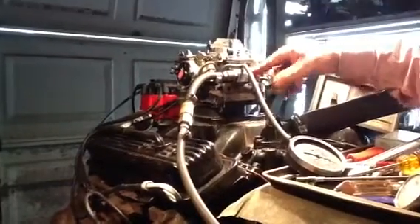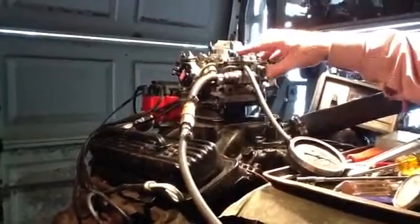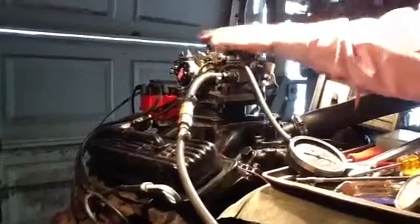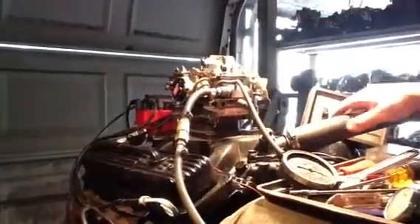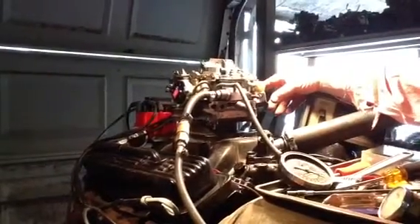Rochester Quadrajet. This is 750 CFM, which is about 90% of them are. Only the big 454, 455 big engines — Oldsmobiles, Chevrolets — those big engines use the 800 CFM. Everything else is 750. This particular one has electric choke. That's it. It's ready to go out to the satisfied customer. Thank you.